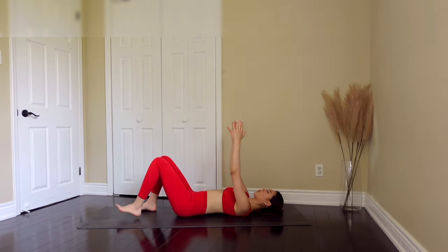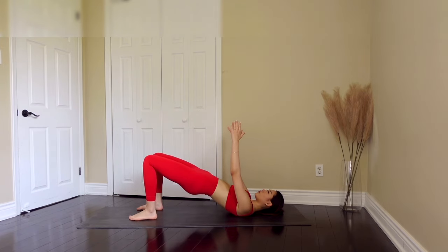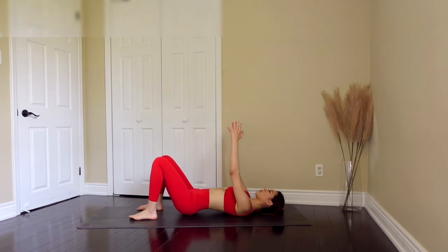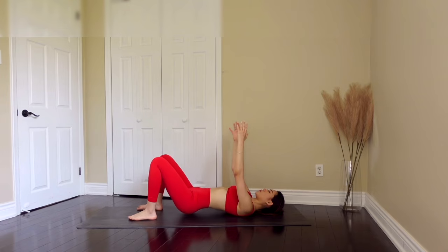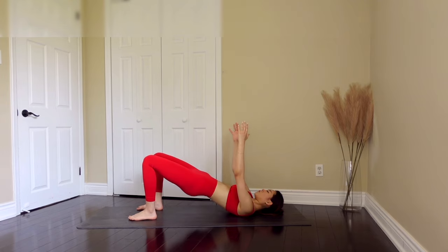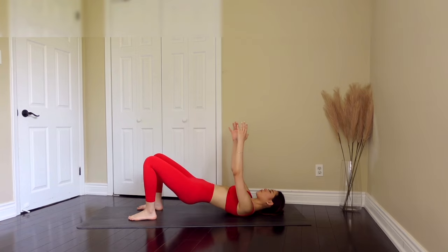And we are going to do glute bridges. Give me eight — exhale as you come up and inhale as you lightly tap your booty to the floor. Give me five, four, squeeze, three, two, and one.